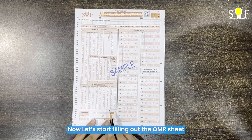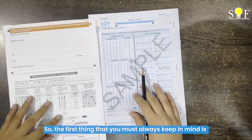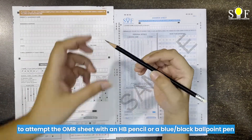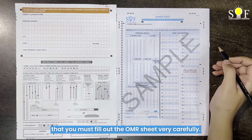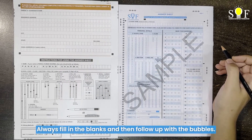Now let's start filling out the OMR sheet. The first thing that you must always keep in mind is to attempt an OMR sheet with an HB pencil or a blue-black ballpoint pen. You must fill out the OMR sheet very carefully — always fill in the blanks first and then follow up with the bubbles.